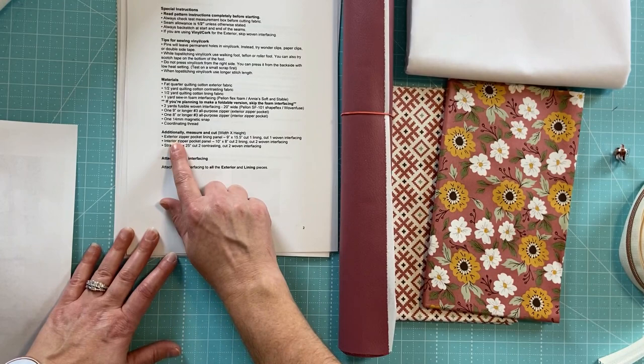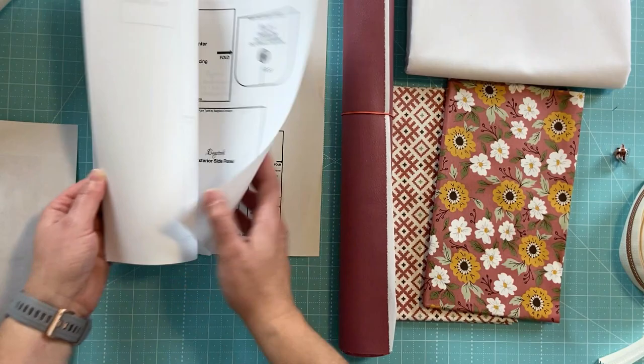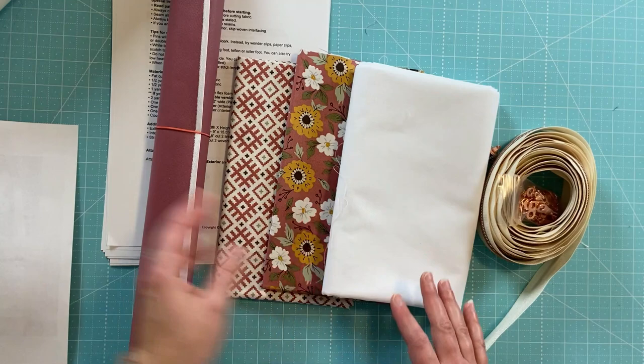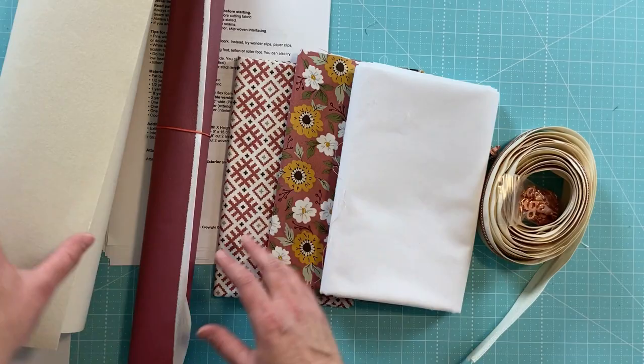There's info on items we need to cut that aren't included in the pattern pieces. This is all the items needed to make the bag, aside from a rotary cutter, thread, and different things like that. I think it's a nice amount of stuff that won't be too overwhelming to find and purchase. I'll put links to all the items I'm using in the description and show some clips of me working through this project.